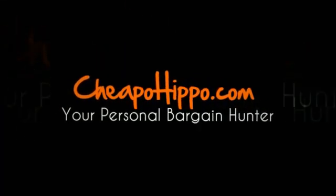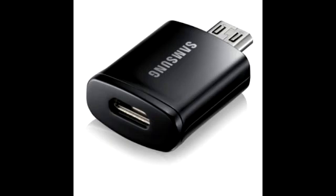Welcome to CheapoHippo.com. Today we're going to talk about a hot new product release which is the HDTV adapter tip 5 to 11 pin converter.